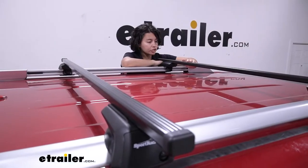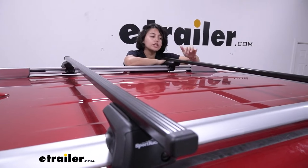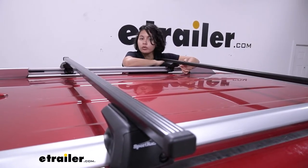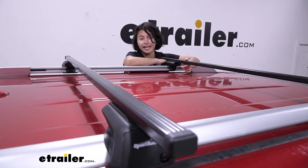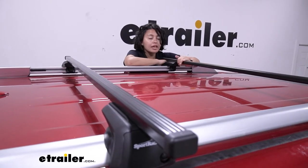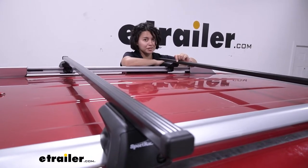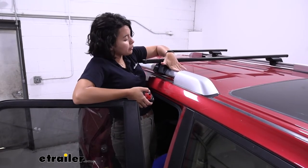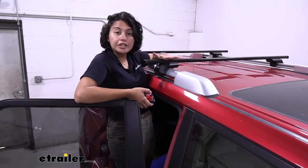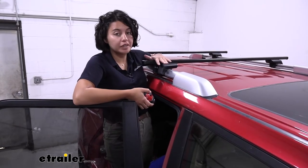This has steel square crossbars with a rubberized coating on top, so you can set items or cargo directly on the crossbars. If you want to use this with accessories, here are some measurements to consider. It's relatively low profile — measuring from the top of the rails to the top of the crossbars, it sits two and a quarter inches above those rails.